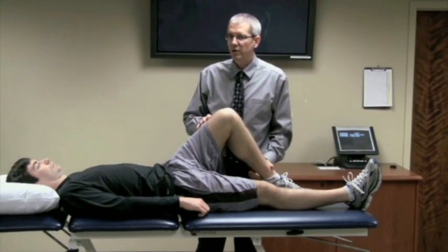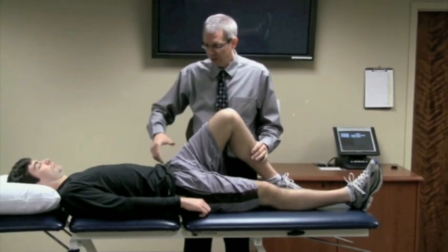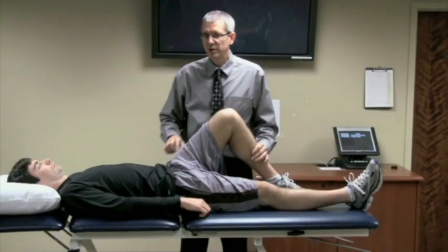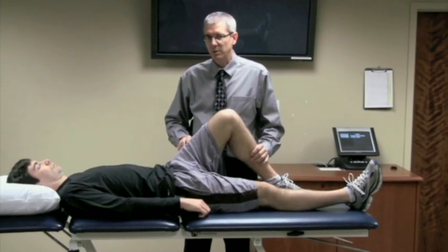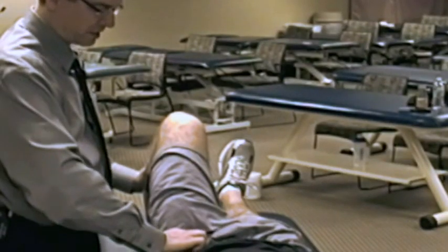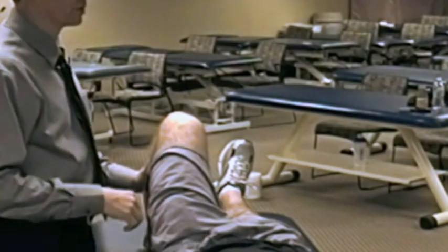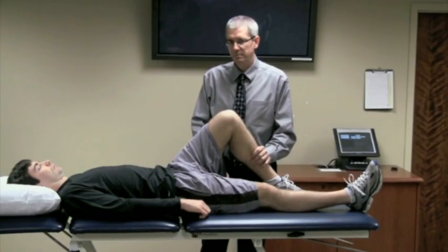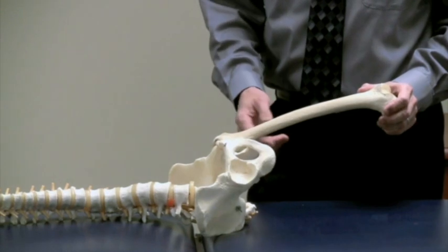Typically, these clients come in already having this kind of deep-seated groin pain. They'll describe their pain as deep in their groin. With this test, you're trying to reproduce that same type of pain, often described as a C-sign pain that is deep in their groin.